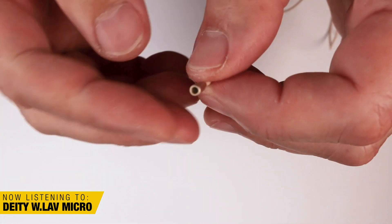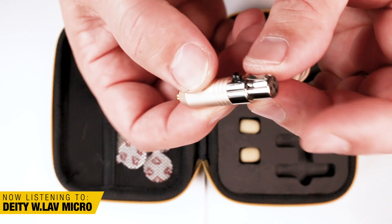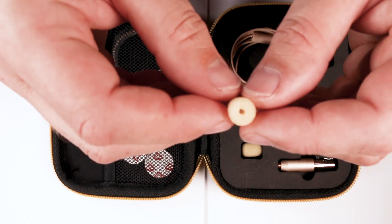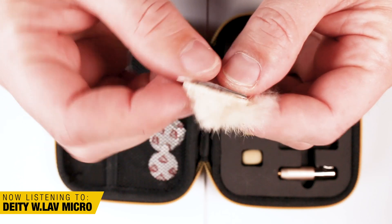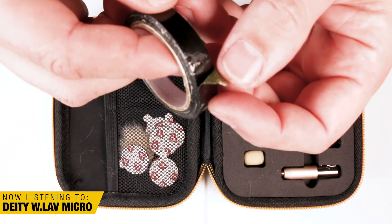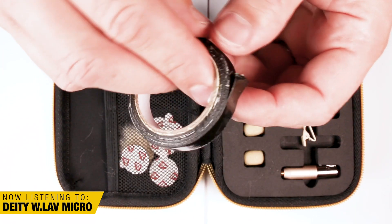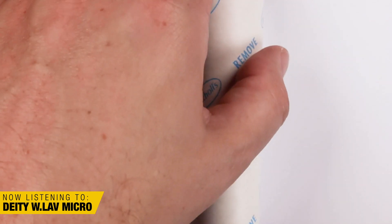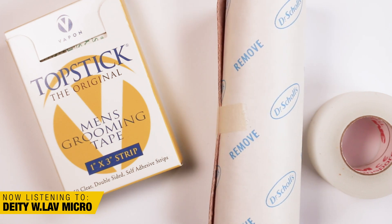This W.Lav Micro retails at $209 USD. It actually includes the Microdot adapter, which is pretty awesome — no other companies are throwing that in; they're charging up to another $100 for something like that. It comes with a case, foam windscreens, a tie clip, and accessories for concealing like Rycote stickies and some other stuff. There is a piece of tape in there that feels like duct tape — I'd throw that away. If you're looking for tape, go to the pharmacy and get some Transpore or moleskin, which is hypoallergenic and nicer on the surfaces you put it on.